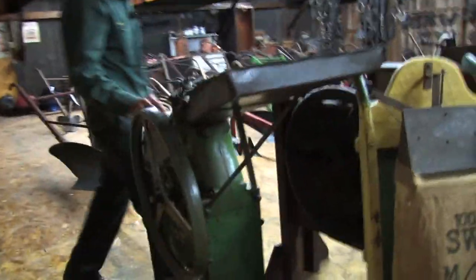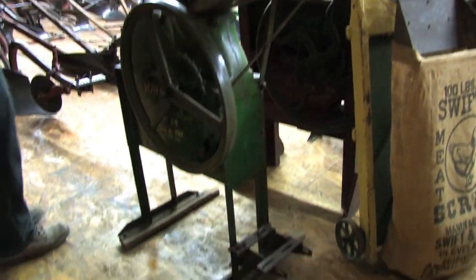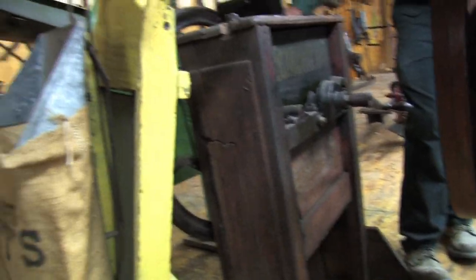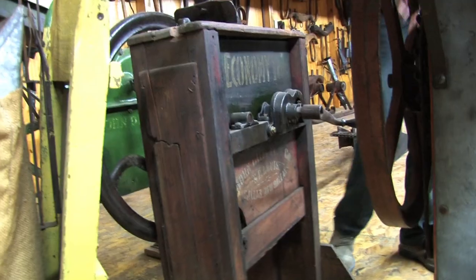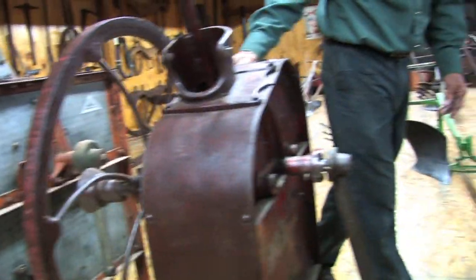This row of shellers is predominantly John Deere shellers. I rescued several of these out of pieces and put them back together. This is an economy tin John Deere — I think it was sold out of St. Louis, Missouri. This is a New Idea sheller right here, and a McCormick.